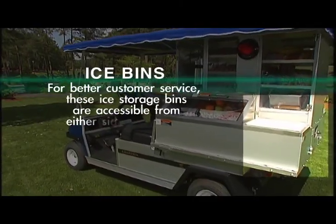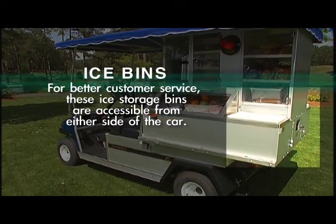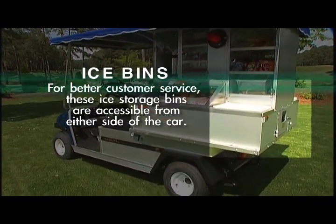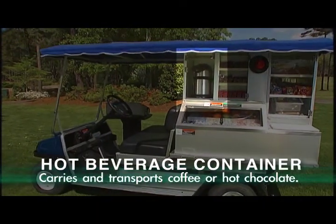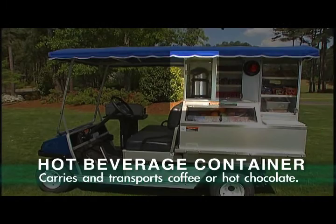Ice bins: for better customer service, these ice storage bins are accessible from either side of the car. Hot beverage container: carries and transports coffee or hot chocolate.